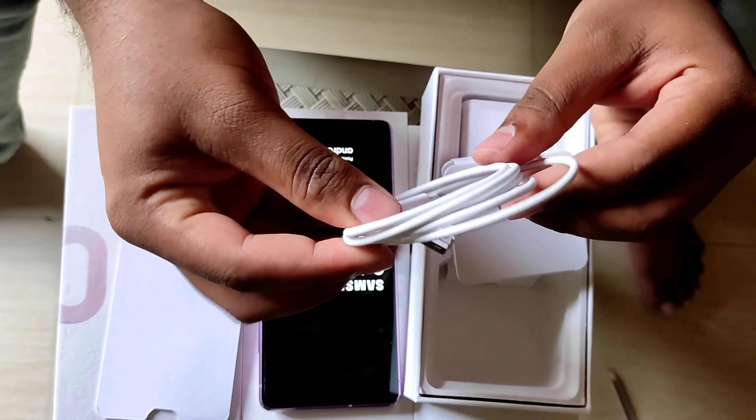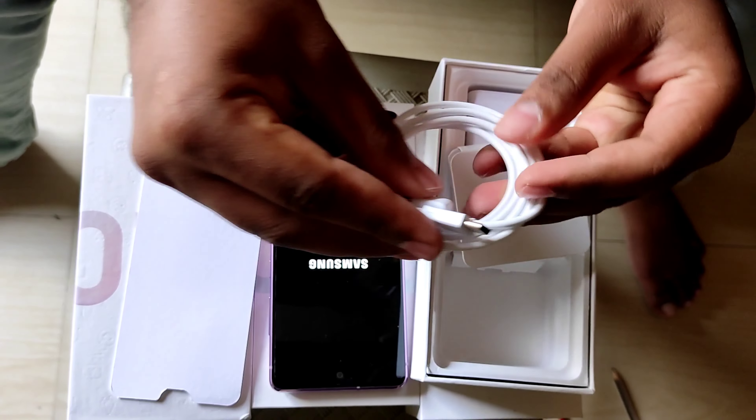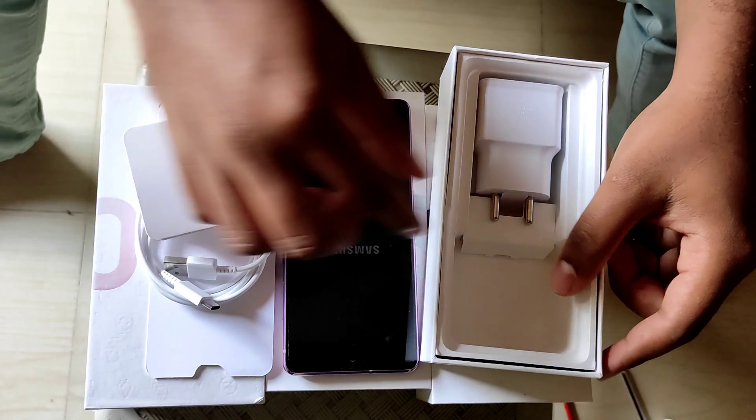There is one cable inside the box which is a Type-C, and yes, we also have an adapter inside the box.